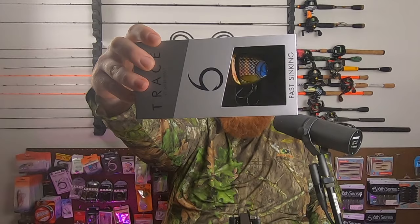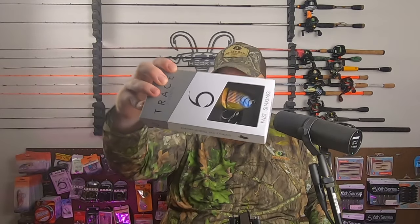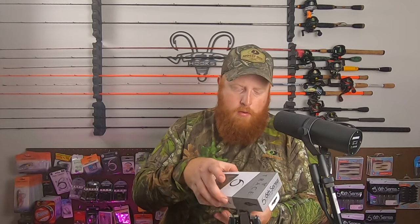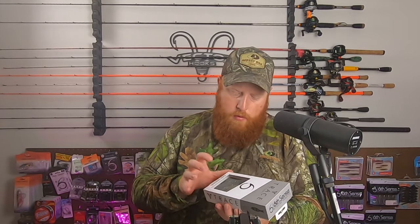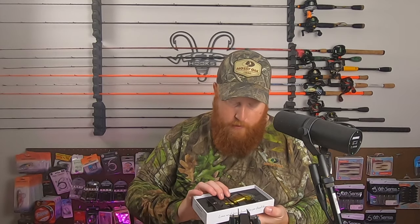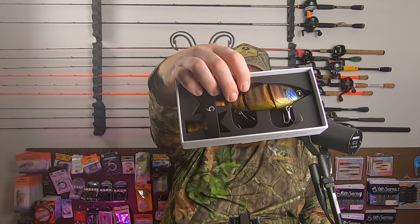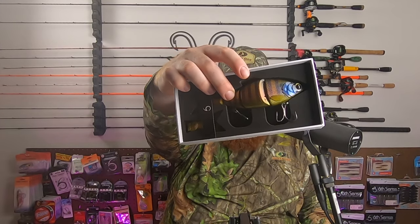Of course, I had to get the Gillikin color — it's an excellent bluegill imitation. I'll pop this one open real quick so you can see. Amazing dark green pumpkin. I love the little red fleck accents in there as well.